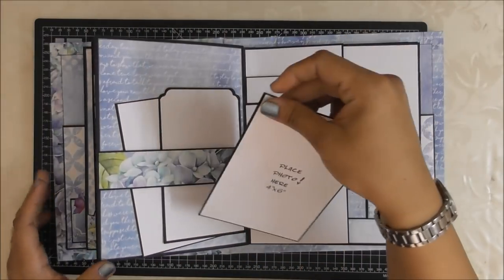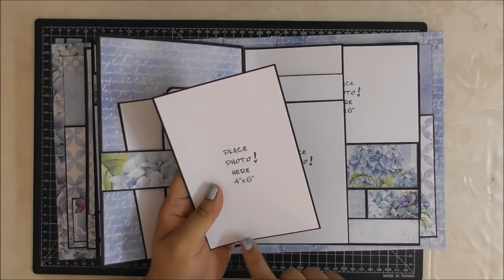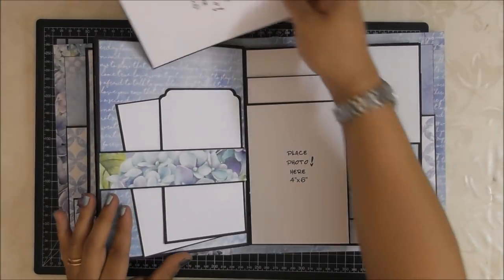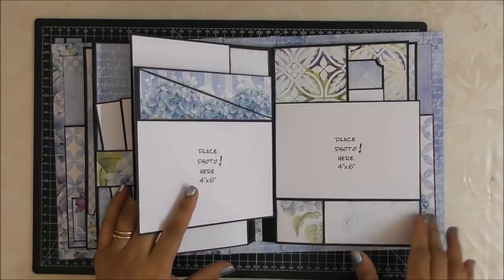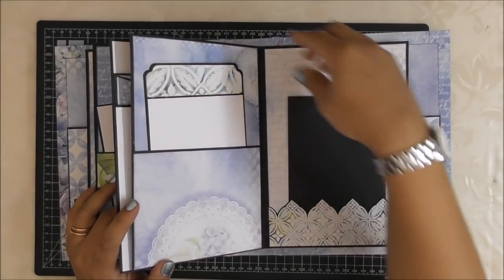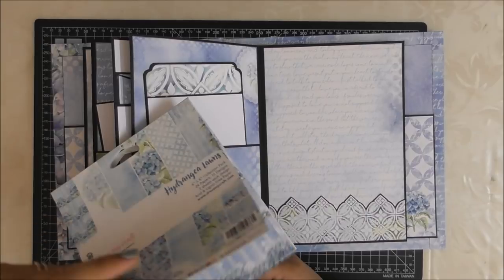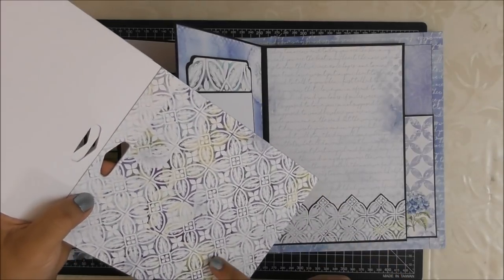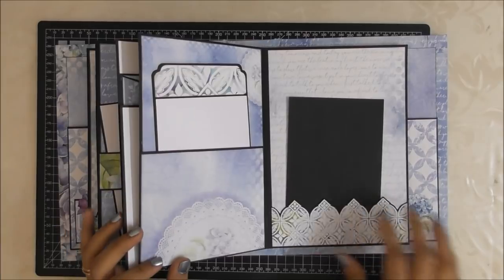These are four and a quarter by six and a quarter and the photo mats are four and one eighth by six and one eighth, so the 4x6 photograph will still have a white border showing — that's how I really like putting my photo mats. On the third page it's the same design, just a single here and another here. This is a cut apart from one of the designs — I've cut along one of the lower parts at an angle.